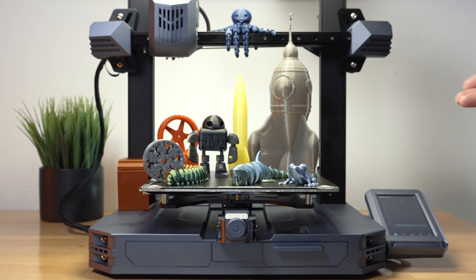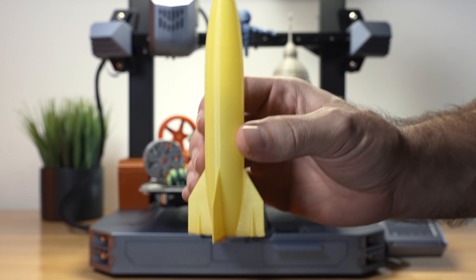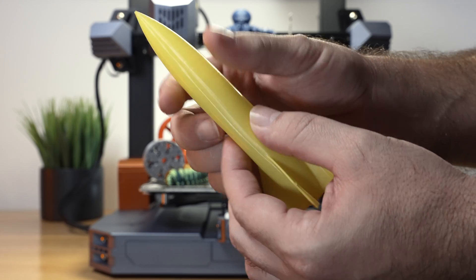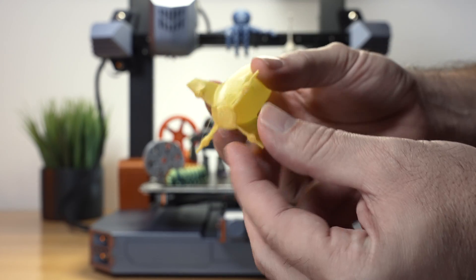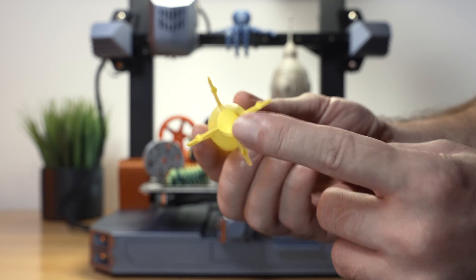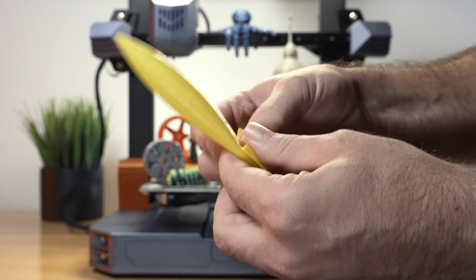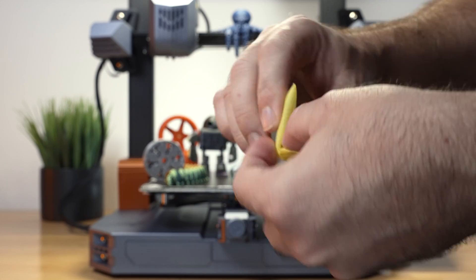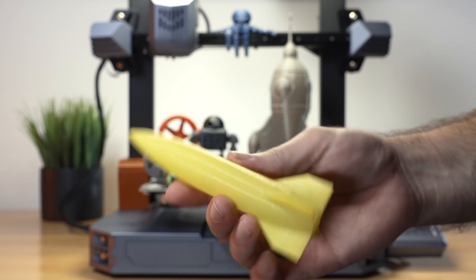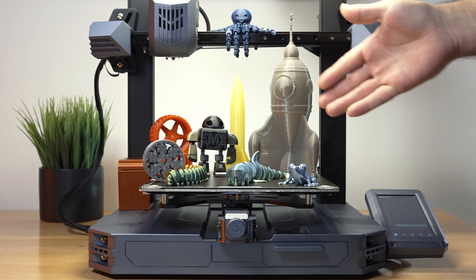The next print is a little rocket printed in spiralized mode using TPU — one layer all the way around to the top in flexible material. The bottom isn't perfect as it kind of ripped off during removal, but TPU even in one layer does a great job. What's cool about TPU is it's quite flexible and practically indestructible — you can fold this whole rocket up and unfold it and it takes its shape again.